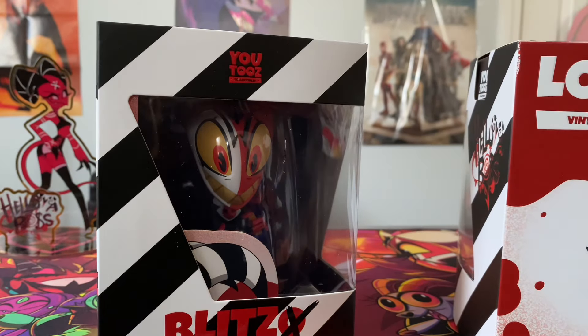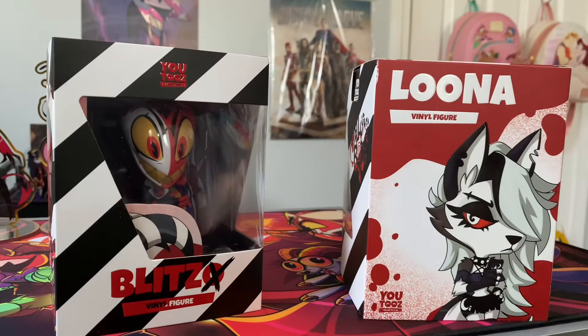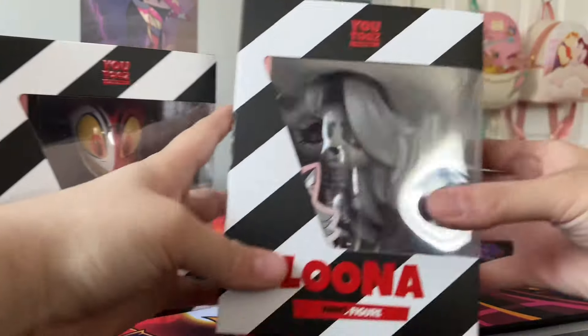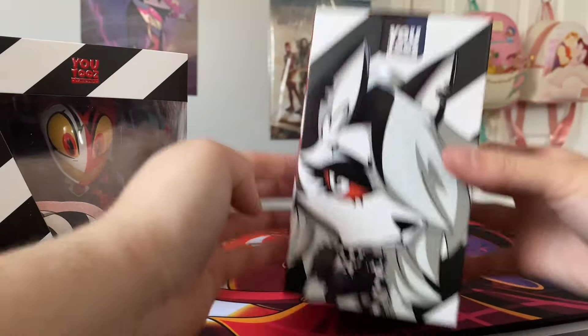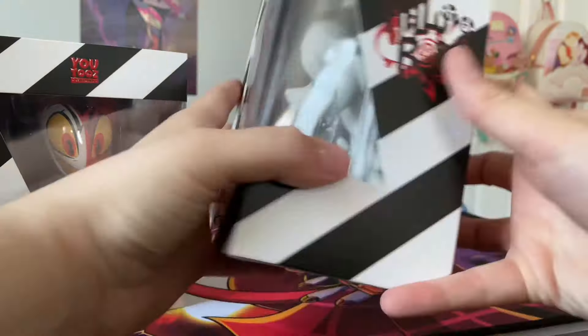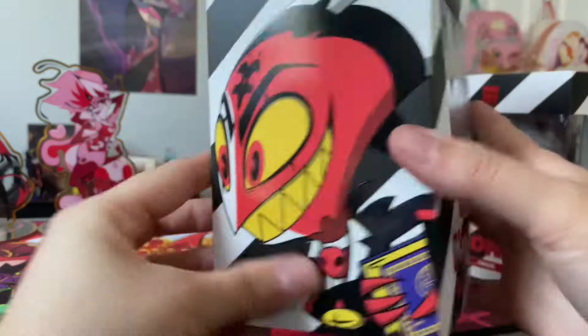Alright guys, I'm going to back up a little bit so you guys can see the boxes. Here's Luna's - really nice box. And there's the side. It says 'Hell of a Boss' on this side, and then Blitz with the O crossed out, which is a really nice detail. That's super cute.